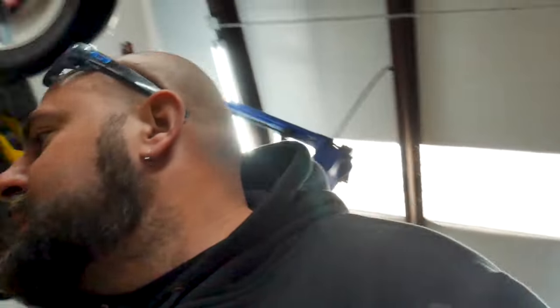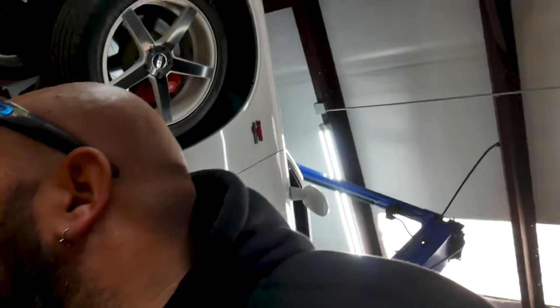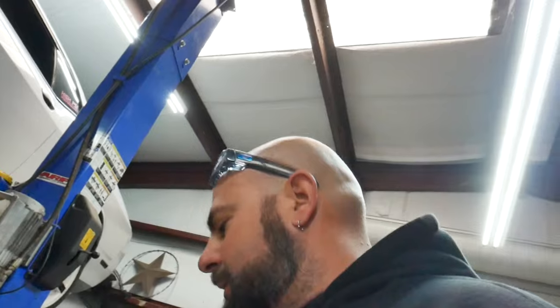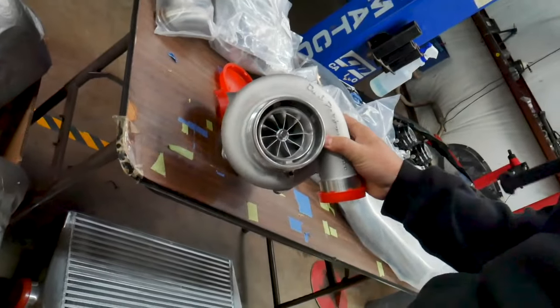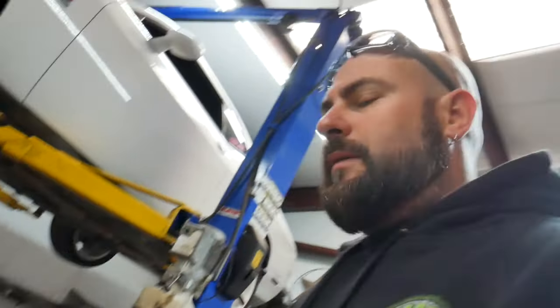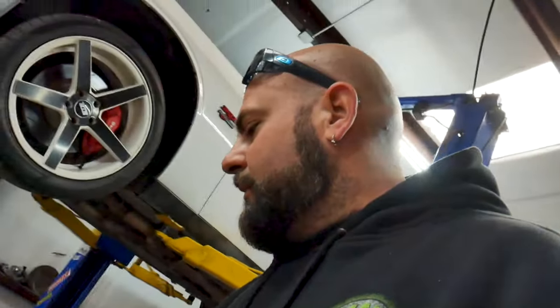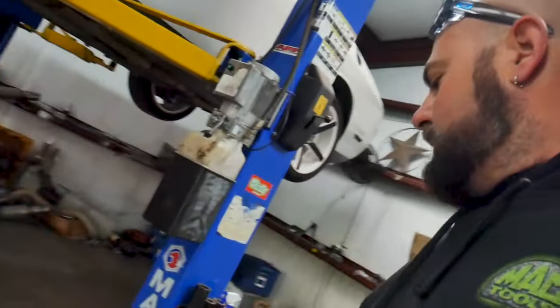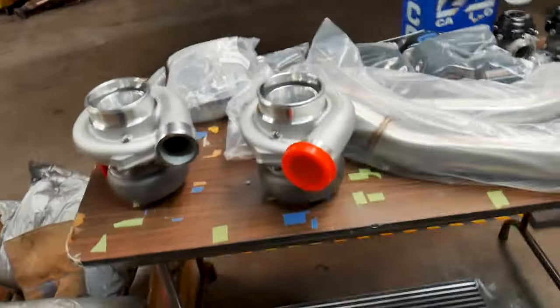Since then we have ordered an On3 turbo kit. We opted for the oil-less GT35, so here are the turbos — we got two of them. We're gonna go ahead and get rocking and rolling on removing the long tube headers so we can get started putting all of this on the car.